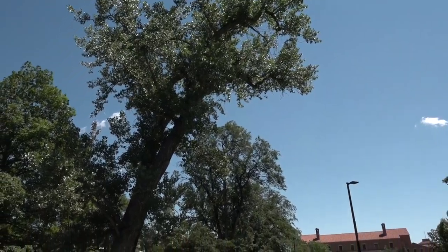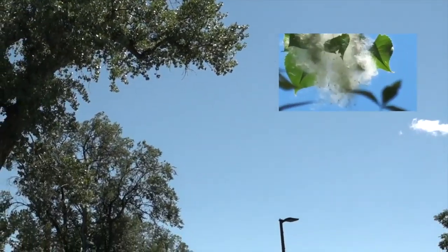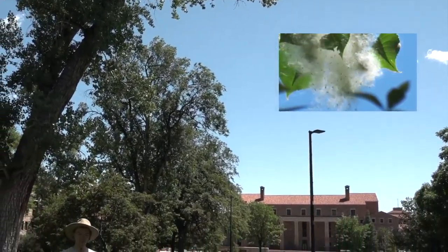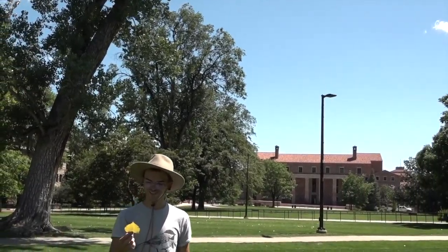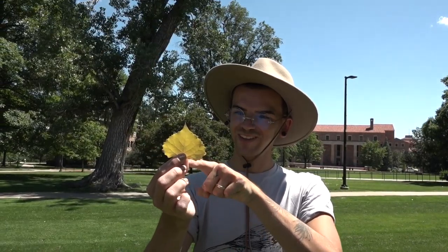The cottonwood tree has a soothing sound as the wind blows. They are named cottonwood because their seeds are released attached to a cotton-like strand. They are dispersed aerially. Their leaves are triangular and coarsely toothed.